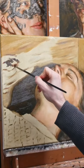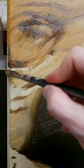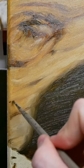Lastly, focus your details on really distinct elements, like the knot in the wood, using a finer tipped brush to capture all those little details. More in-depth tutorials are on my Patreon.